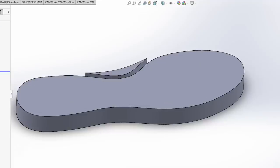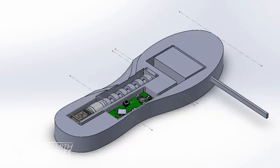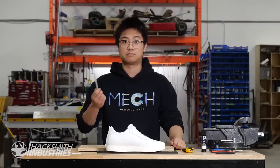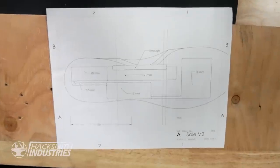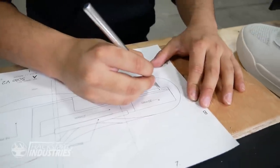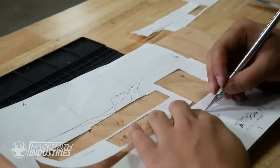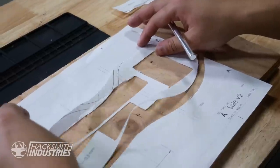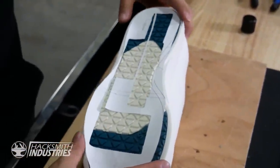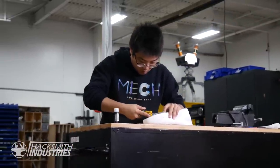I've gone and modeled the sole in SolidWorks so I can figure out how and where to fit all the components, as well as how much of the sole needs to be excavated. We have multiple smaller holes inside of the sole. I'm going to be cutting these out first, and then cut out the outer section and glue it onto the bottom of the shoe. That'll give me a nice template to run along the edges with my knife and, hopefully with some mild success, cut out the pockets for the shoe.